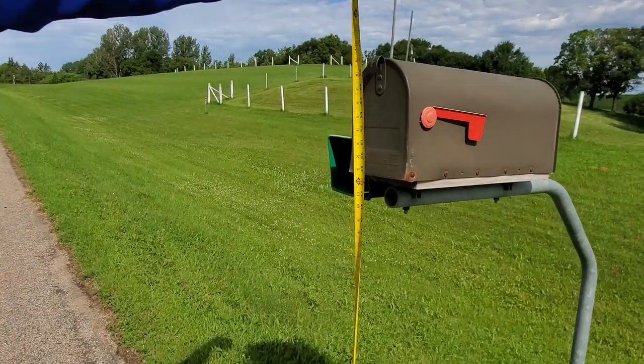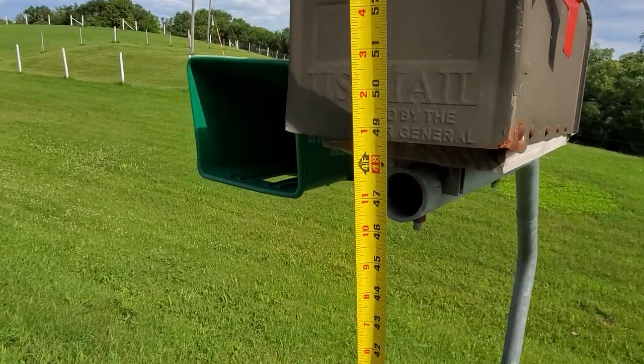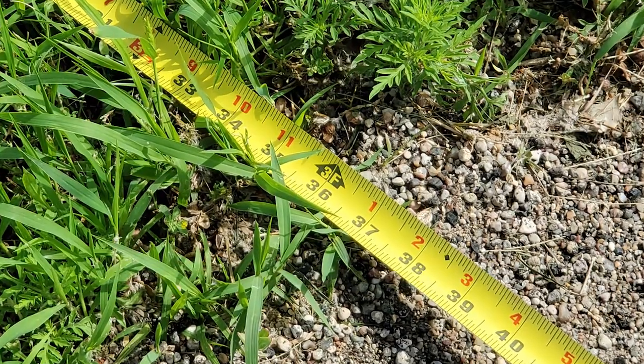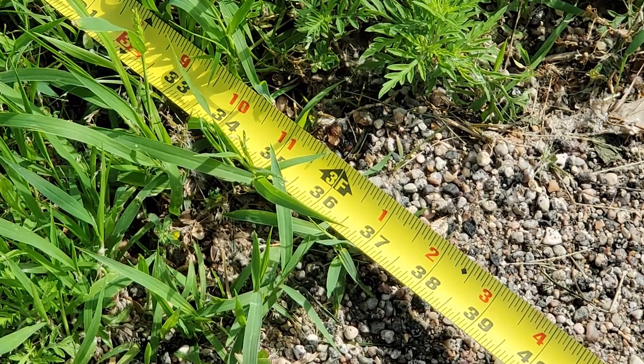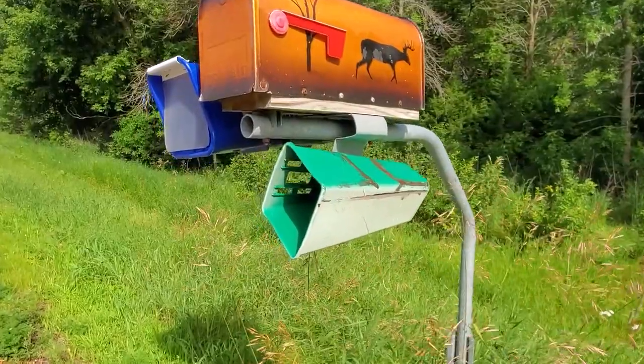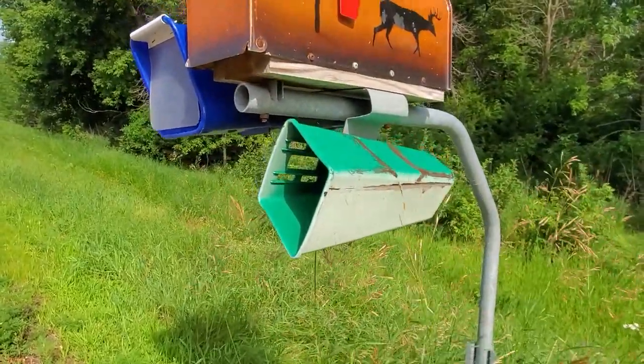The bottom of the mailbox needs to be 42 to 48 inches from the ground, and it needs to be 36 inches from the edge of the shoulder. Newspaper boxes should be level with the bottom of your mailbox itself.